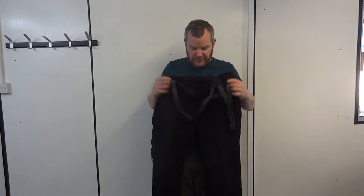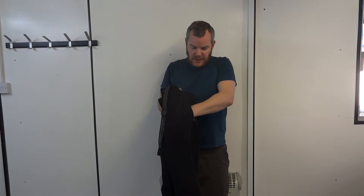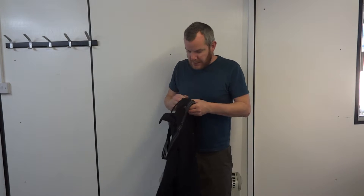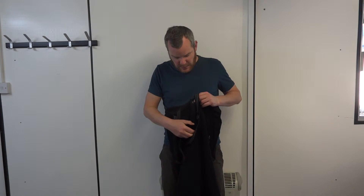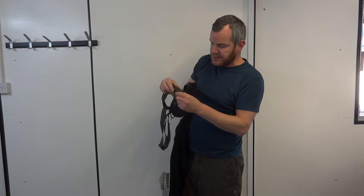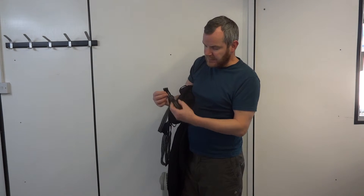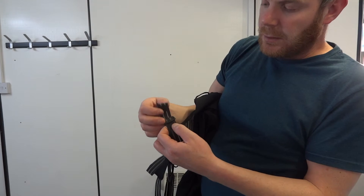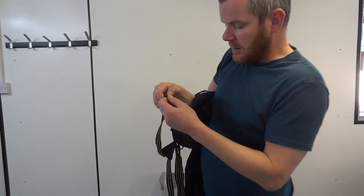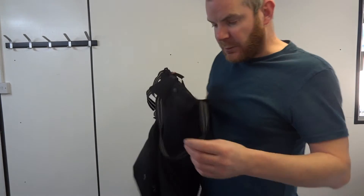Absolute bomb proof, totally bomb proof trousers. You get a good hand warmer pocket. One button fly and a zip. It's a bit of a hassle taking the braces off, but you can — just take that velcro bit off there. The velcro only has one closure so everything needs to match up, which is a bit of a hassle undoing all this.